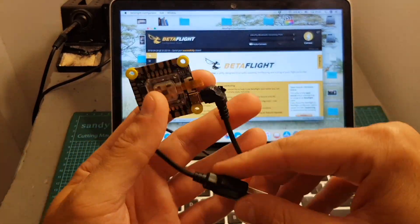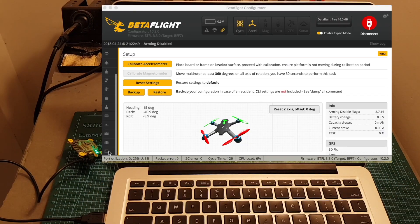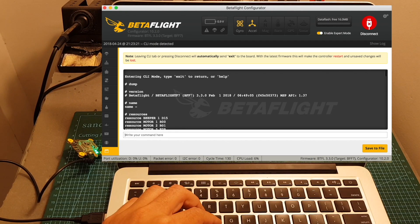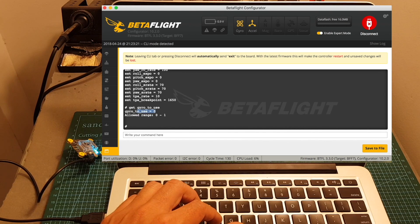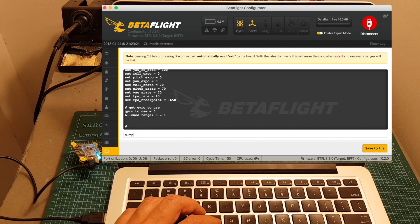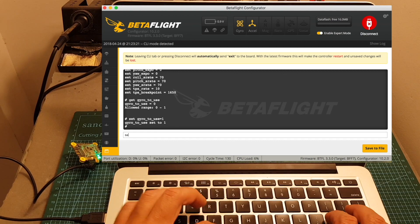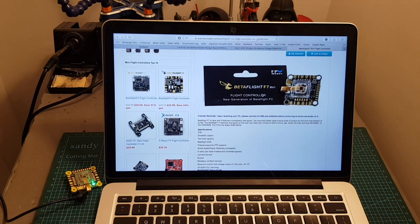FEV Model tells you to calibrate the board when you first receive it, so I'm going to connect it to Betaflight. It's running Betaflight 3.3.0, flashed with the Betaflight F7 target. The default gyro is the onboard one. To switch to the external gyro that supports 32 kHz, you write the command: set gyro_to_use = 1, then save.